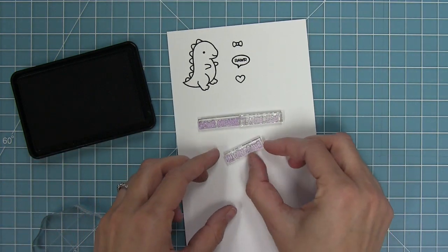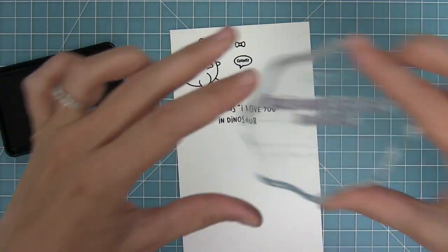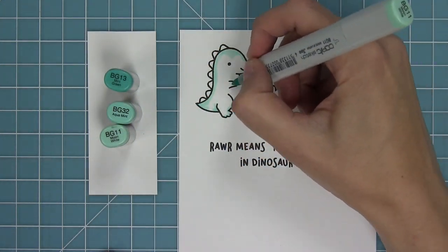You can stack it, make it long, or mix and match. The other really cool thing is that you could replace the 'I love you' with other sentiments you have in your stash — so it could say RAWR means happy birthday in dinosaur, for example. You can really use this set all year, which is really awesome.